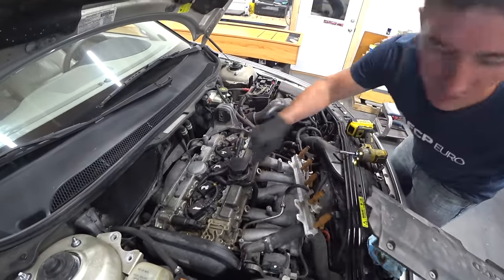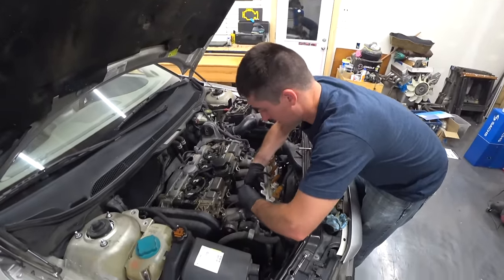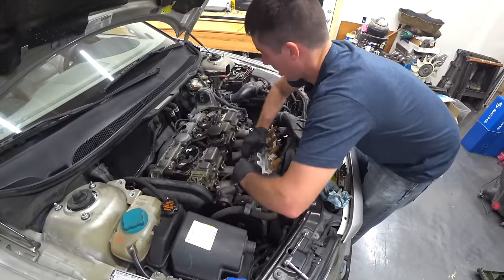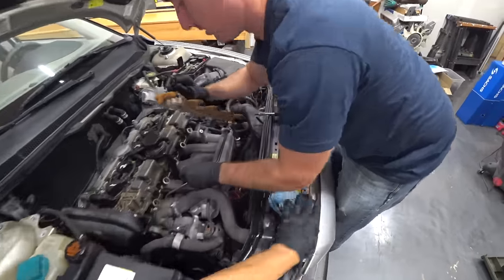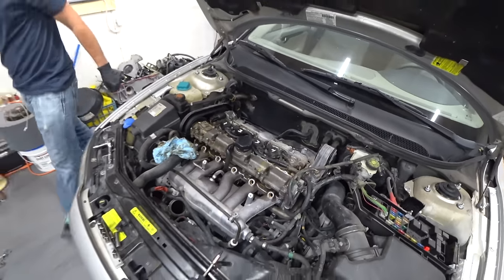Now we can get to this hose that we have to pull off. Let's get the fuel line disconnected real quick while we're in here. Push this guy in — disconnect tool. There it goes. Didn't lose too much fuel there, just a couple drips.